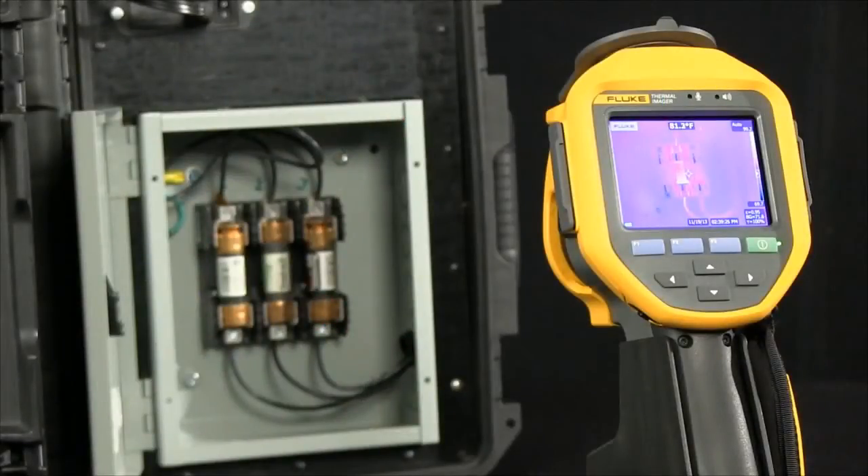The benefit of identifying up to three additional temperature readings before capturing an image allows you some of the diagnostic benefits in real time, typically only available in the software, before you actually store an image. Let's see how it works.